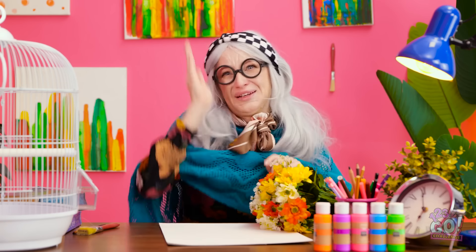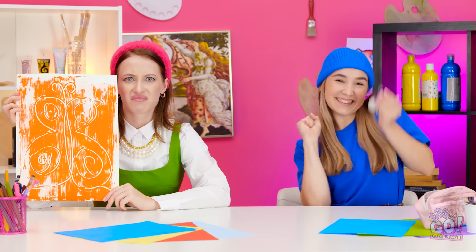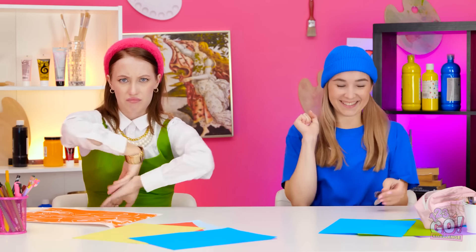Hmm. Any wings! Really? Woohoo! This isn't fair!